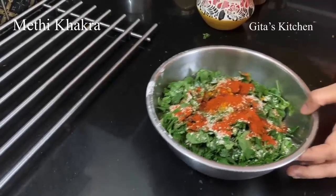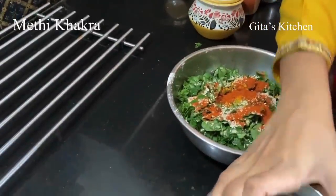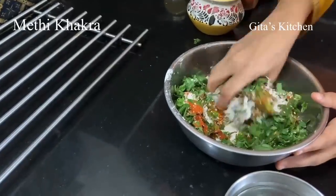We will take a little water and knead the dough. It should be of a semi-soft consistency.